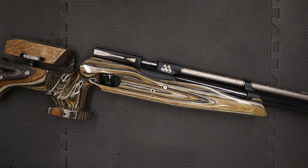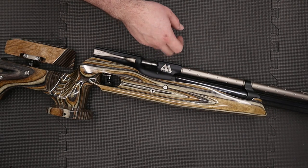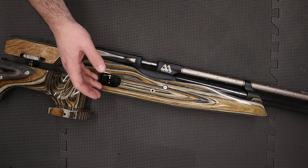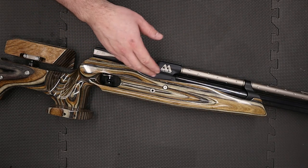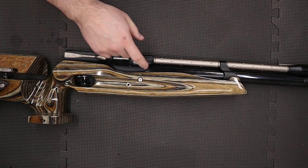The first thing to do would be to degas the rifle, although that's already done as the rifle won't hold air. The gauge on the end of the cylinder is reading zero and if we dry fire the rifle nothing comes out the barrel. We know it's nice and safe to proceed, so we're going to be taking the stock off next.